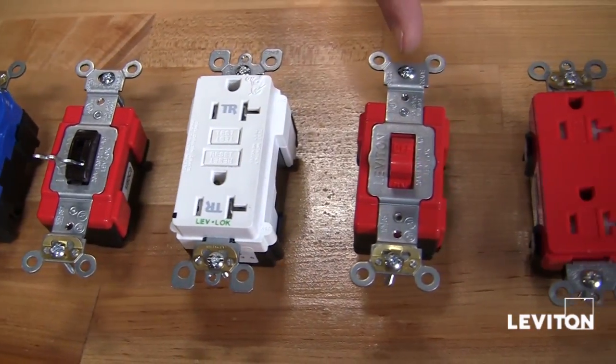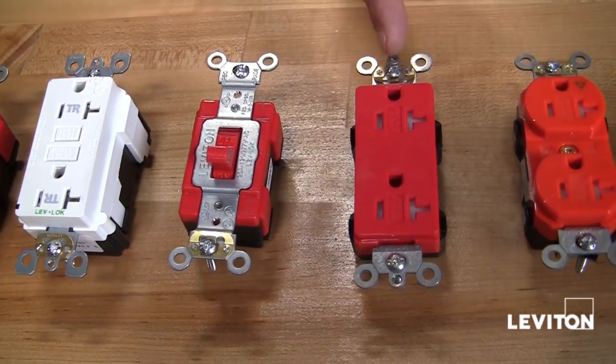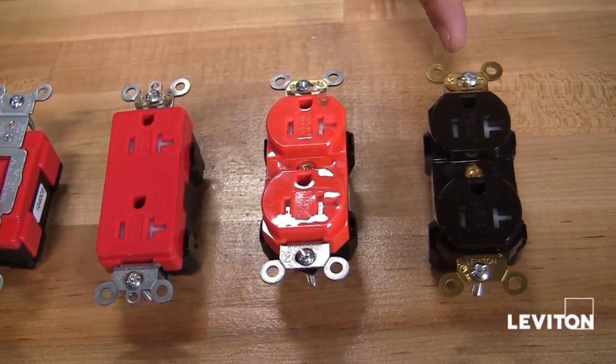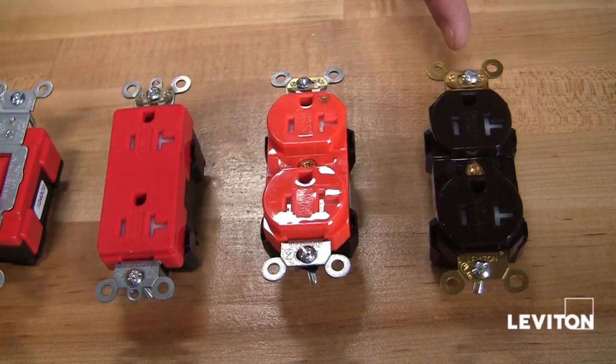Industrial single pole switches, tamper resistant Decora receptacles, isolated ground duplex receptacles, an industrial grade tamper resistant duplex receptacle, and many more.